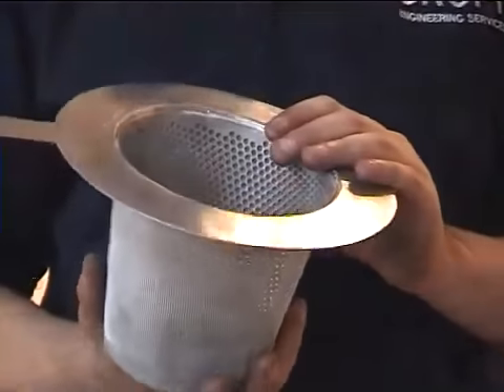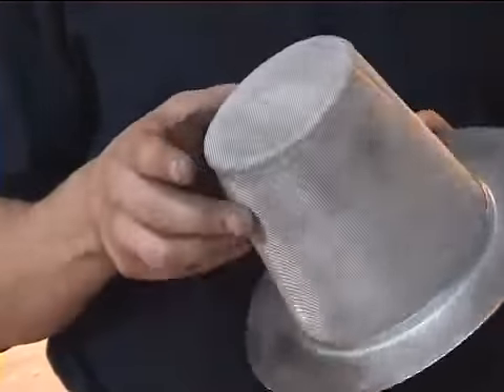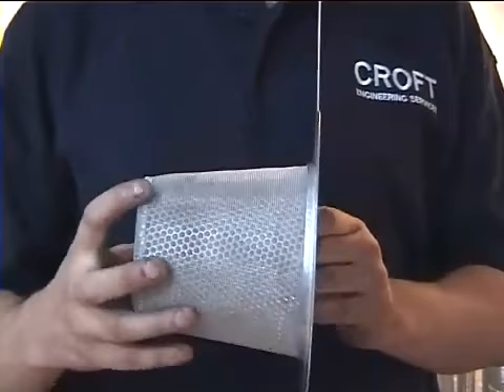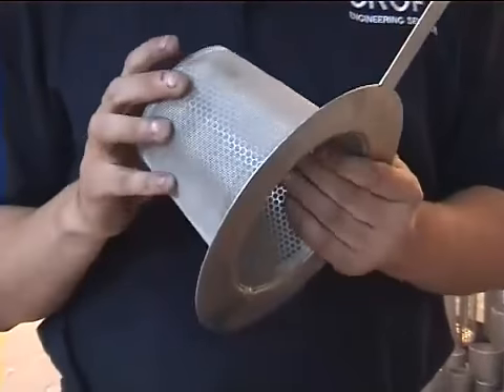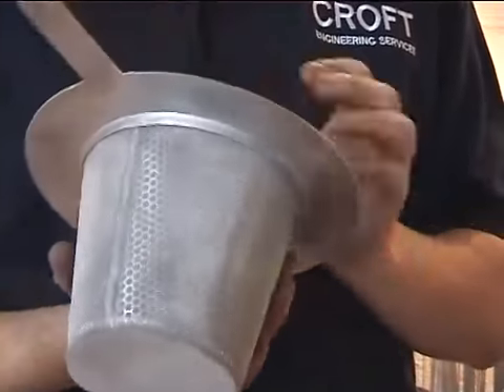This is a 6-inch cone, known as a witch's hat filter. It's custom perforated at 3.5mm at 5mm pitch. It's made out of stainless steel, all 1.5 thick, 316L.